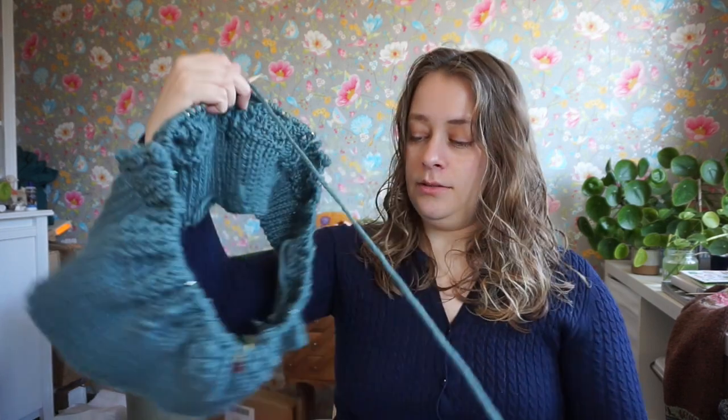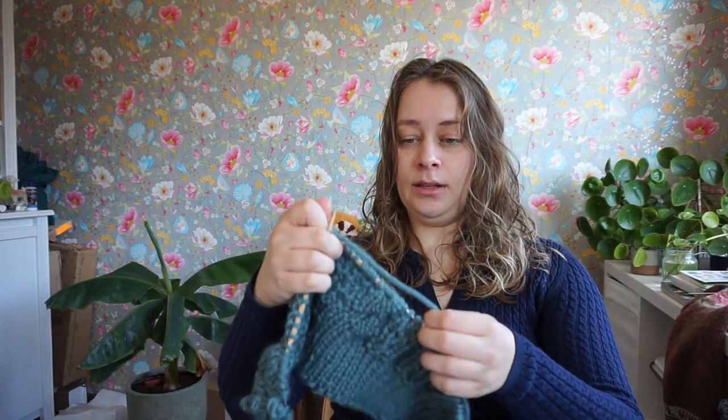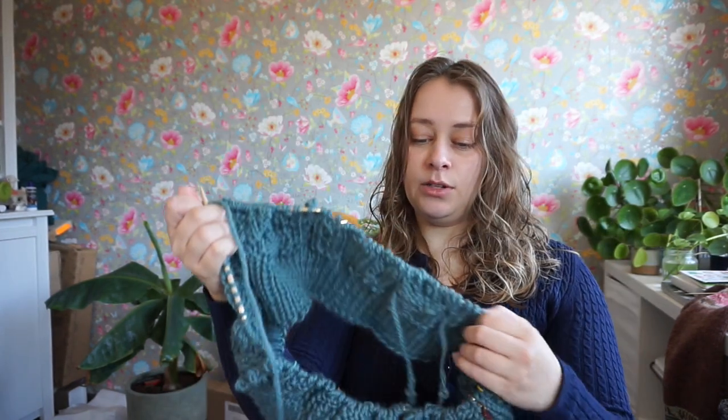This is a very forgivable pattern because the recommended ease is between six and eleven inches, which is a huge range. Usually a pattern tells you something like four inches of positive ease, which is already quite a relaxed sweater. But between six and eleven inches — that's a lot of ease, and the range itself is very wide. I think it will look great, and it's going to be a very chunky sweater.